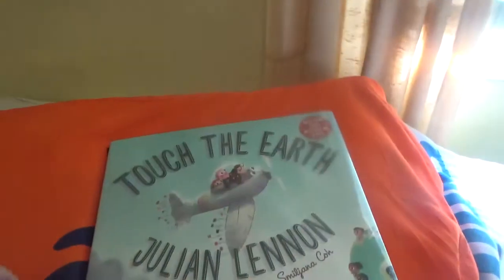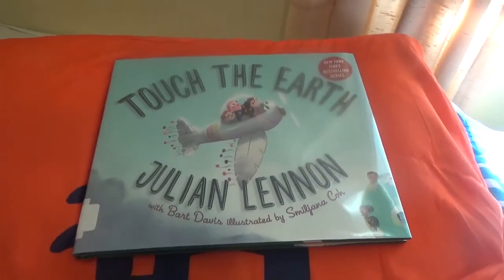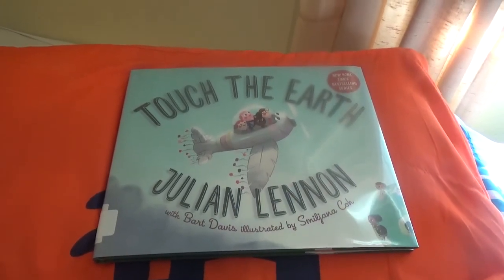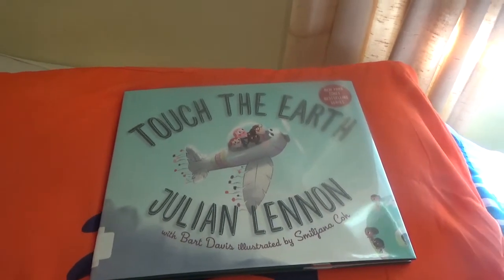Wasn't that a cute story? Have you ever thought about helping the earth and making it clean and doing things like that? Let me know with a thumbs up if you have thought of doing something like that — helping the earth and making it clean.